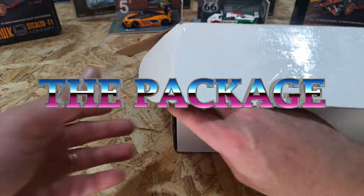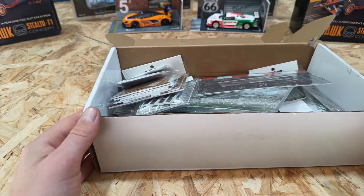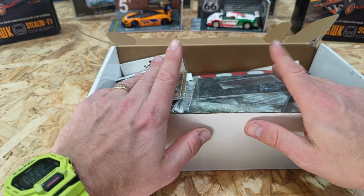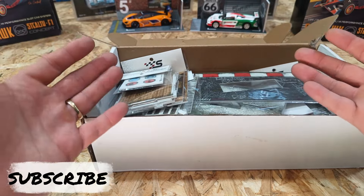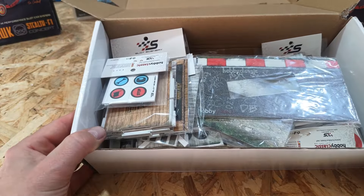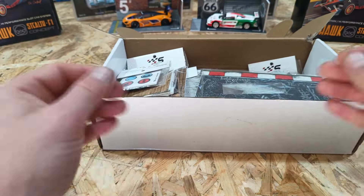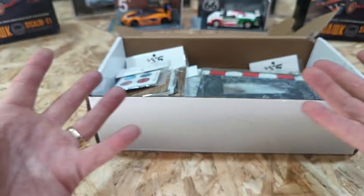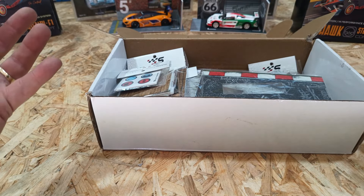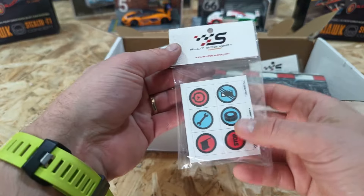Before we get stuck into any building, let's have a look at what's in this box of goodies. First we're going to dive in and look at what we've been sent — it is a box of mystery which looks pretty cool. Then we're going to take each individual item out, look at the pieces, and they'll be built in front of your eyes. Let's first have a look at what they've sent us.